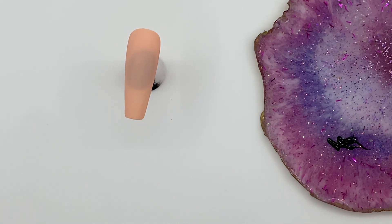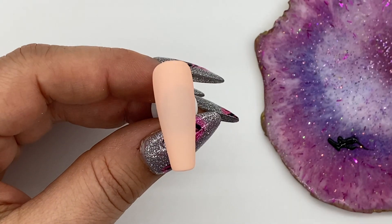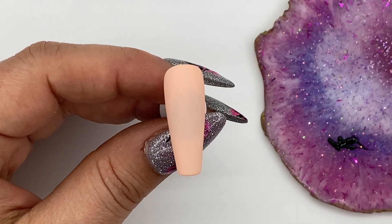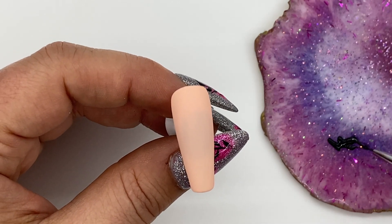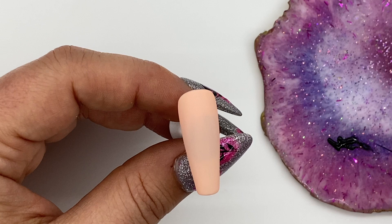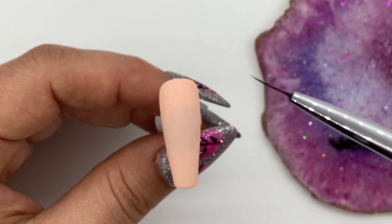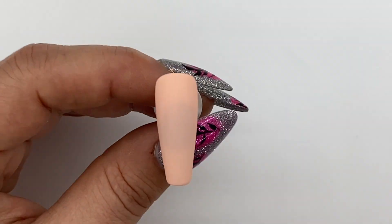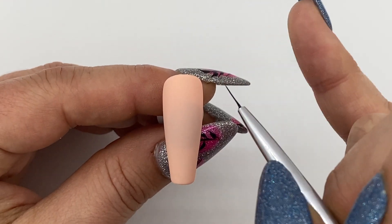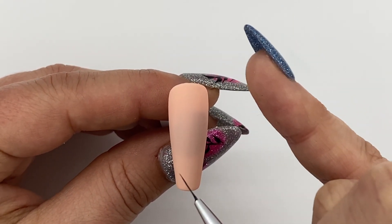I highly recommend getting a picture on your phone or computer to find a silhouette of a woman's face that you like. Then with almost no product on our brush, we're literally just dragging through a tiny bit of black gel paint to create the face. You're going to decide where you want her chin to be and where you want her neck to be, so that you have lots of space for the necklace.